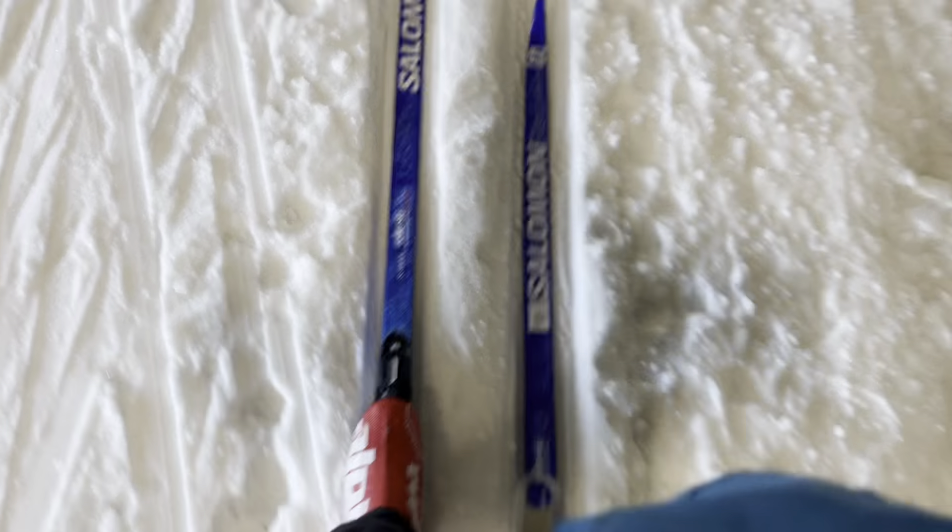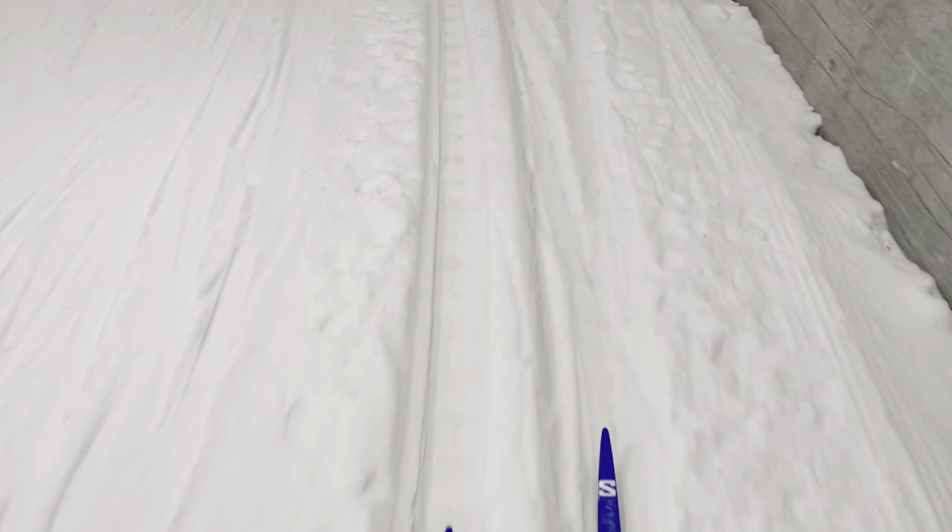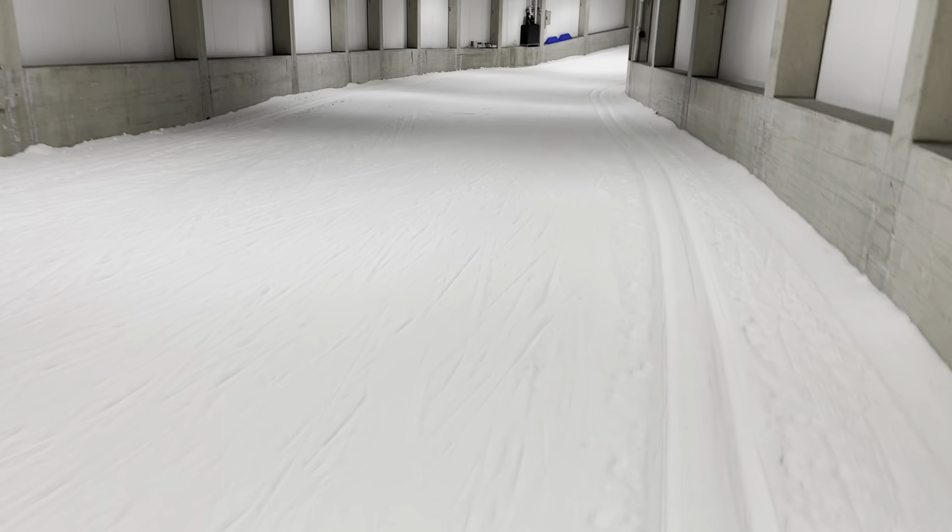We're going to take a small piece of the yellow-saurus. We're going to turn it green. We're going to take a small piece of green. Thank you.